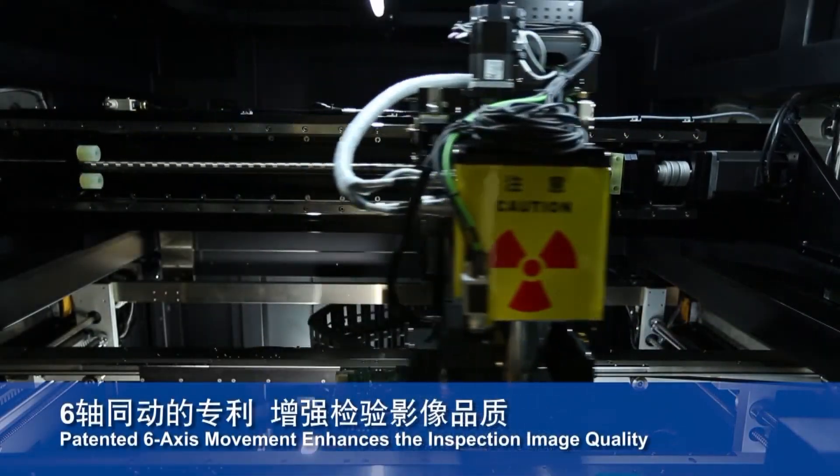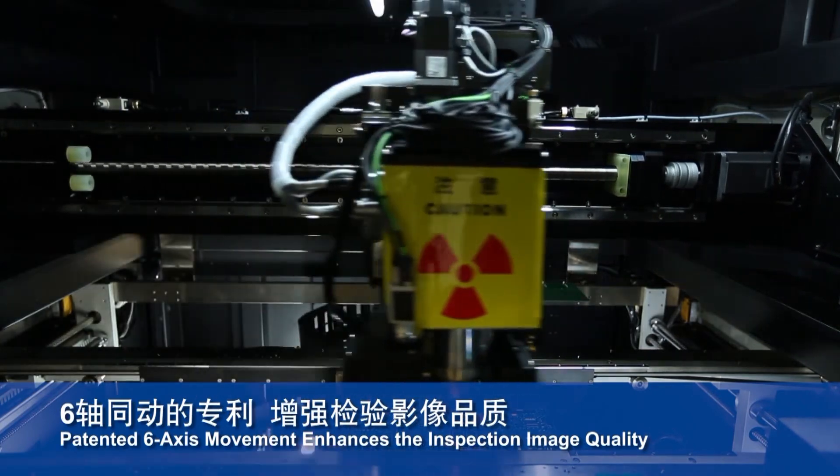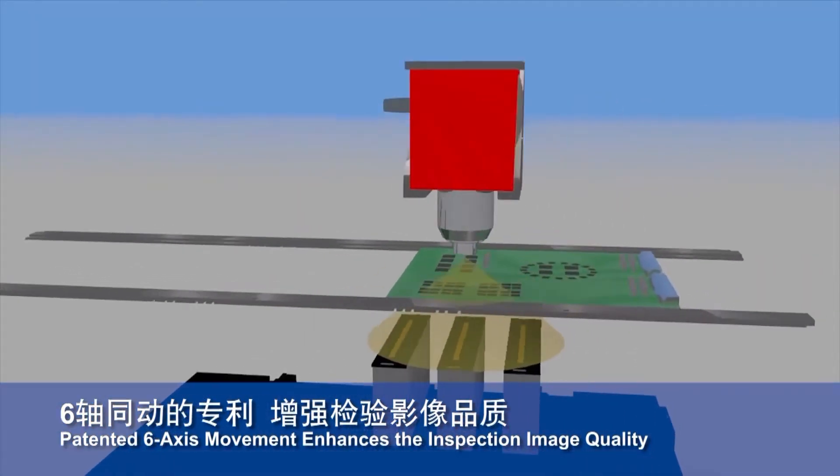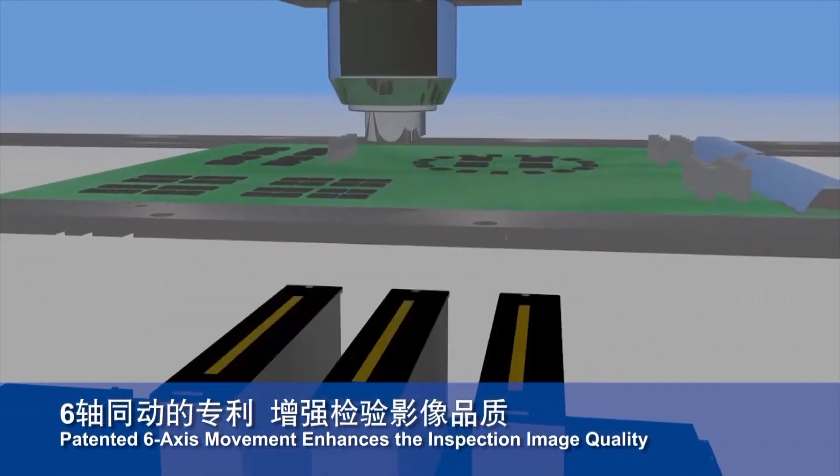TRI's proprietary 6-axis control X-ray technology has been patented in multiple countries and is capable of accurately acquiring clear inspection images to improve AXI precision.